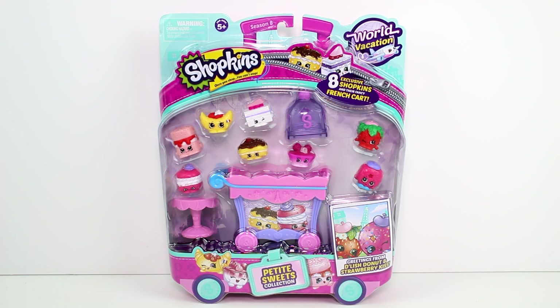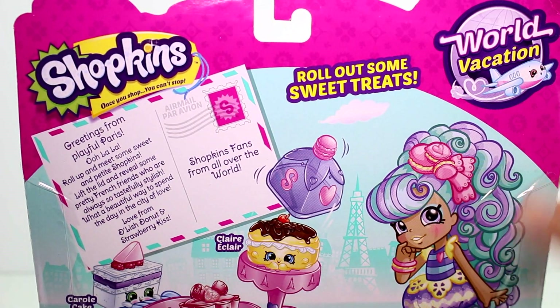I love Strawberry Kiss's colors, she just looks so beautiful. Let's flip this over — it says 'Greetings from Playful Paris, ooh la la! Roll up and meet some sweet and petite Shopkins. Lift the lid and reveal some pretty French friends who are always so tastefully stylish. What a beautiful way to spend the day in the city of love — love from Delish Donut and Strawberry Kiss.'